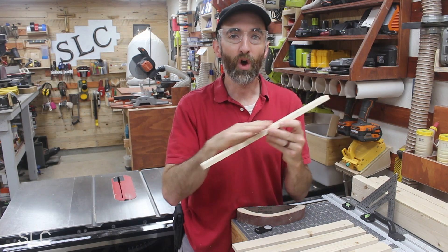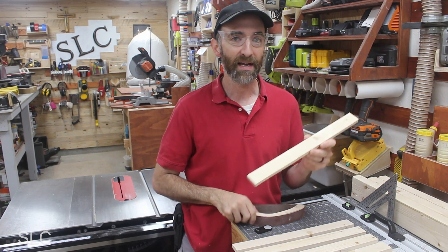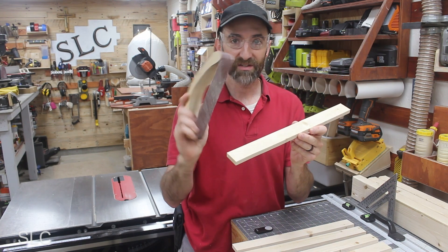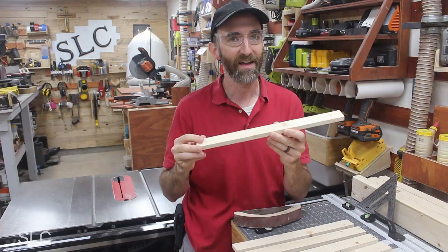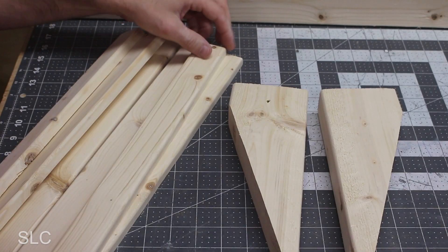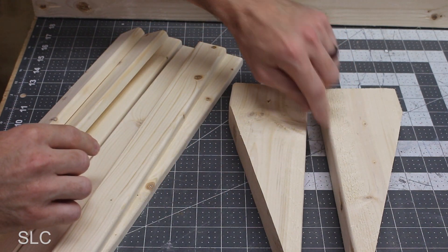Take some sandpaper and go over all the edges to knock down that sharp edge so nobody accidentally gets cut. You can use something like this homemade bow sander I've made simply out of a 2x4, or if you have a palm router that would make this a lot faster. Once you have the smaller pieces sanded down, go back and sand the footers too — there's a good chance you'll have some splinters sticking up on those as well.